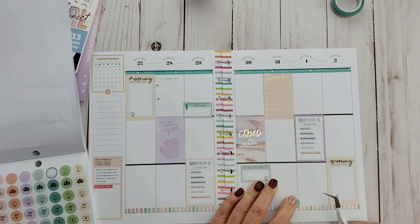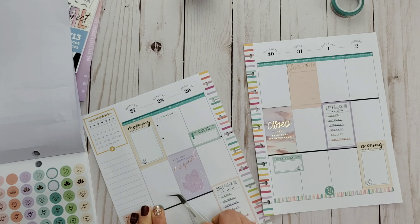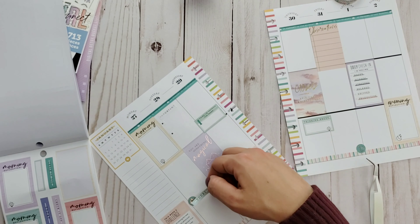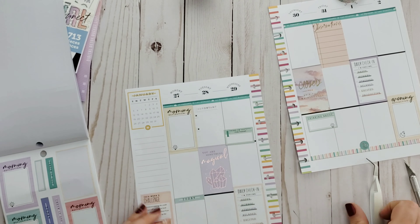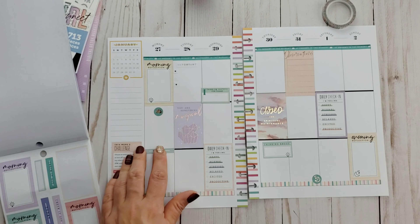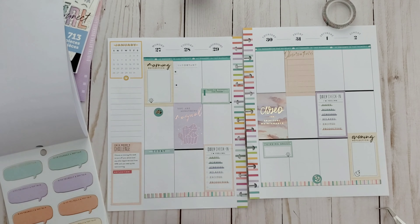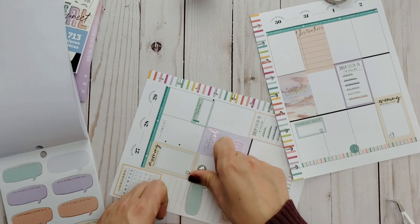I came across these little icon stickers that I've been wanting to use but never had space for. I'm going to layer them across all the white empty boxes I have. For Friday, I want to try to start going to bed a little earlier — I work the night shift, so my early bedtime is probably people's waking hours. If I can get to bed by 1am on Friday, that's amazing — normally it's between 2 and 4am.